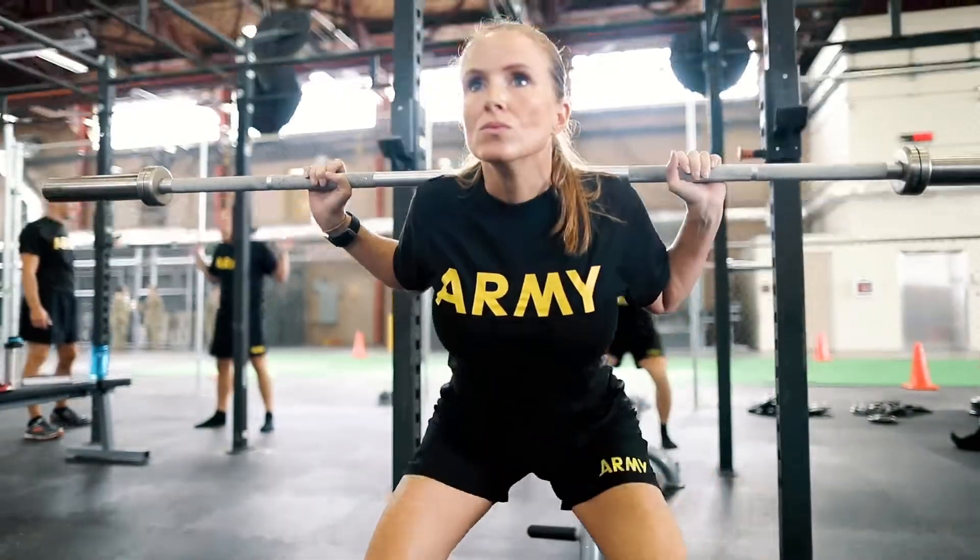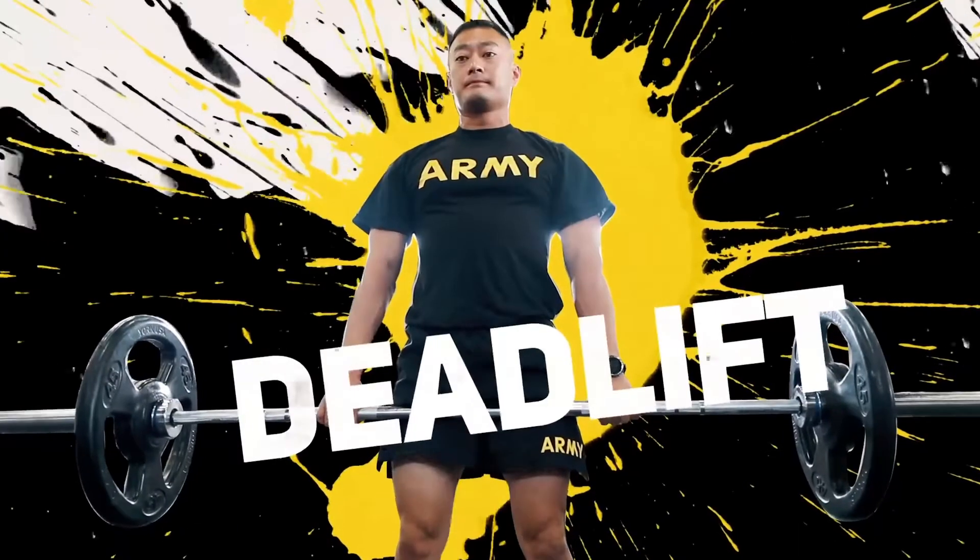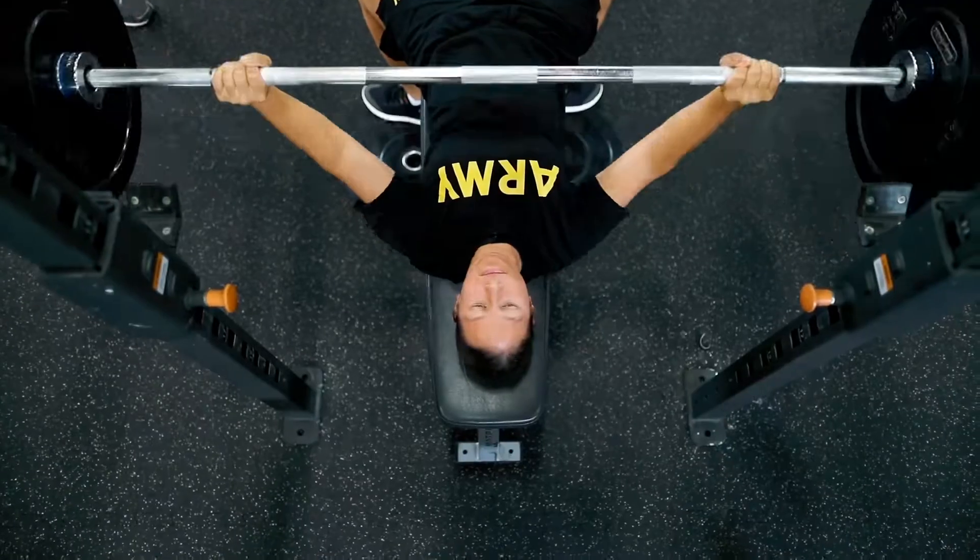We want to talk about the six fundamental movements that soldiers are going to need to learn to prepare for the ACFT. They are the squat, the deadlift, and the bench press.